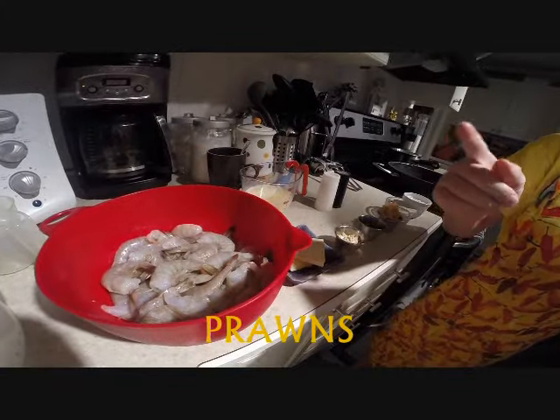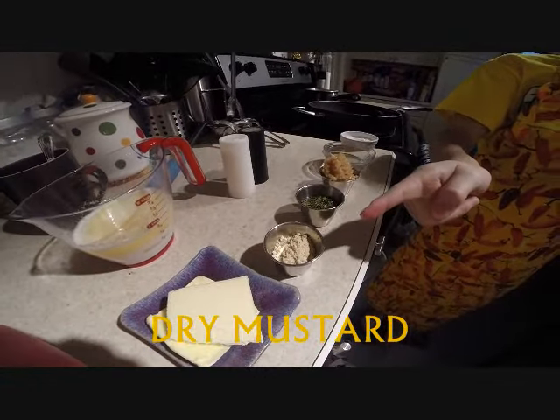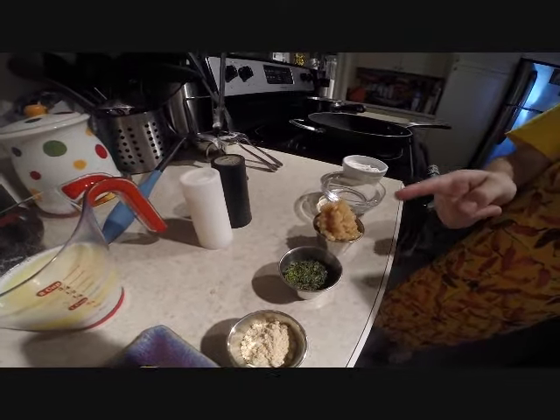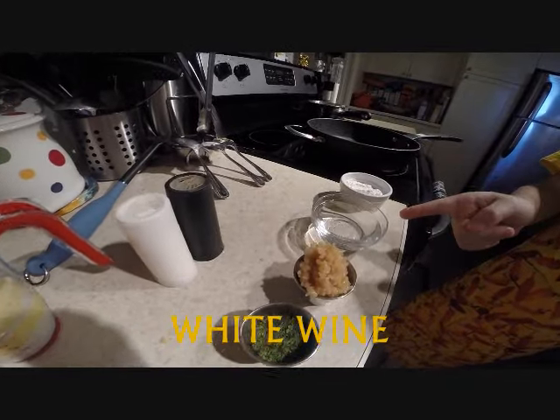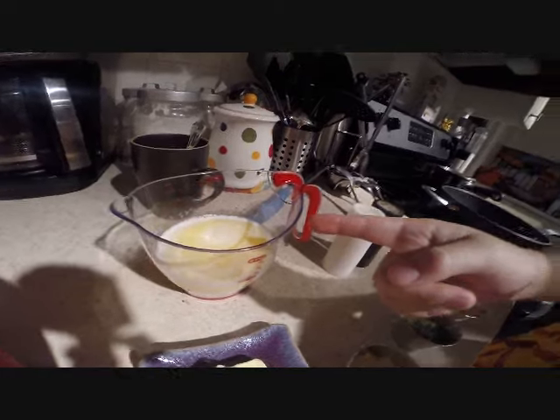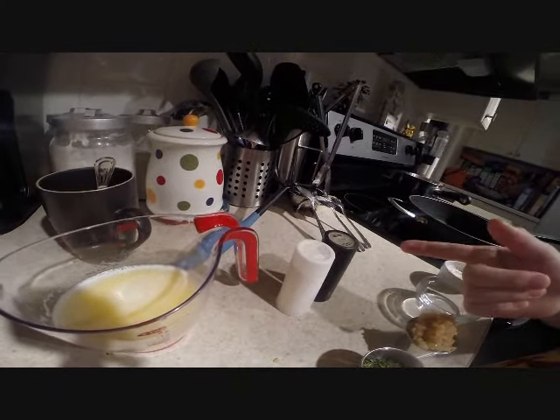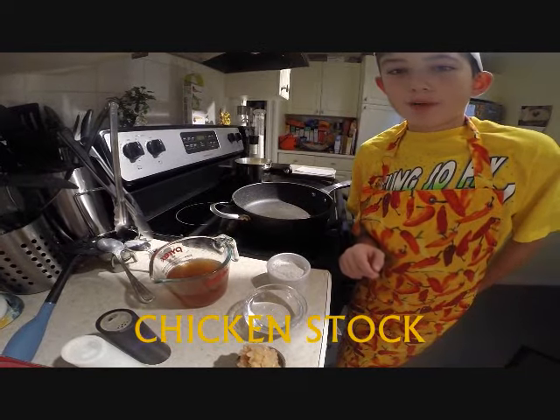You would need prawns, butter, dry mustard, parsley flakes, minced garlic, white wine, flour, heavy cream, and salt and pepper to taste. And one cup of chicken stock.